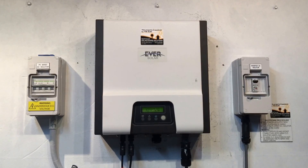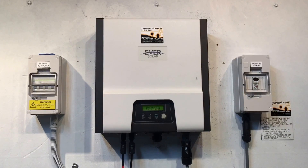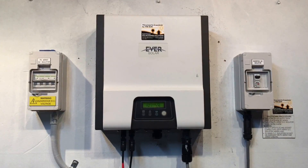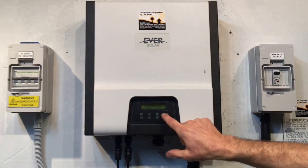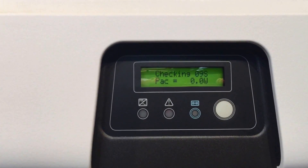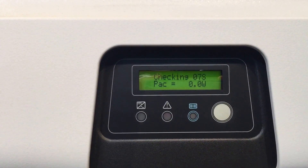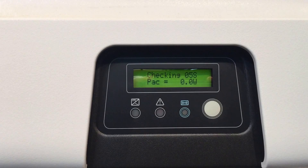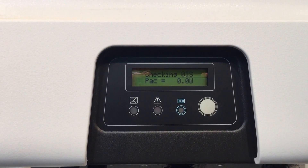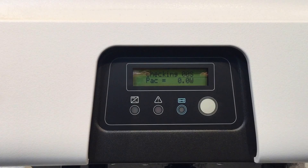Hi, Simon here from Gold Coast Solar Power Solutions. Today we have an Eversol solar inverter coming up with an error, which we'll see on the screen soon. It's just going through a startup procedure at the moment. This is an Eversol TL15000AS, and this issue affects the 2000AS as well.